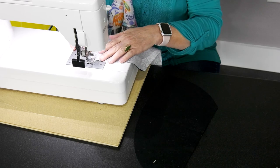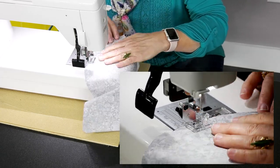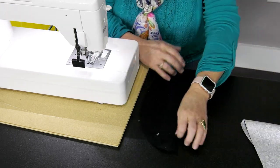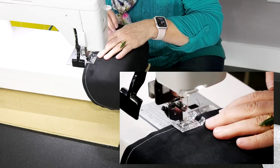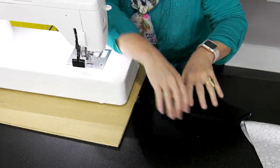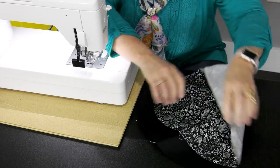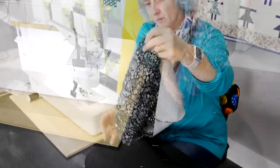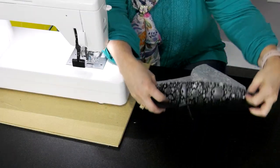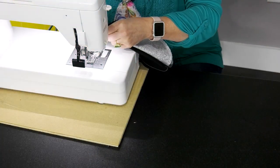I'm doing it in white thread so you can see it. Do that exact same thing with your lining piece. Then while you're at the sewing machine, open them up and place them right sides together because now we're going to sew the back — this is where the little flap is on the back. Match up here and sew all the way on. You can pin it or use clips. It's also a quarter of an inch.